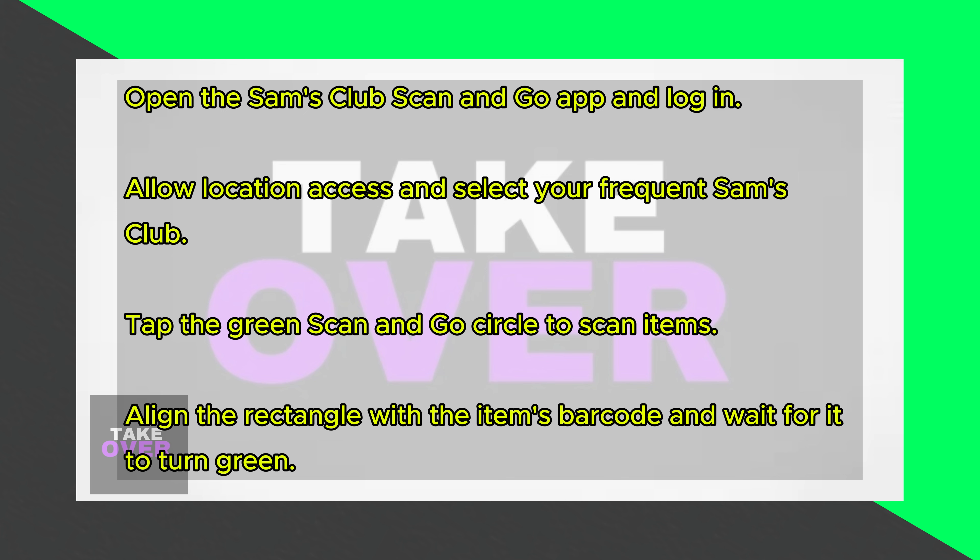To scan an item, tap the green Scan and Go circle at the bottom center of your screen. If you haven't done so, grant the app camera permission. Align the rectangle on your screen with the item's barcode and wait for the rectangle to turn green before moving on to the next item.